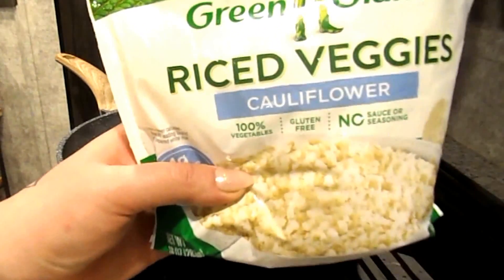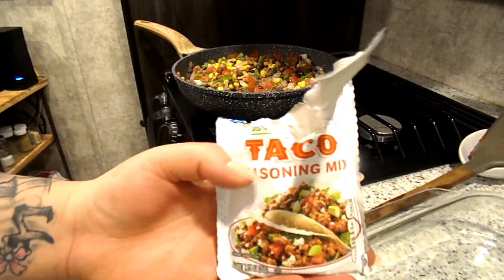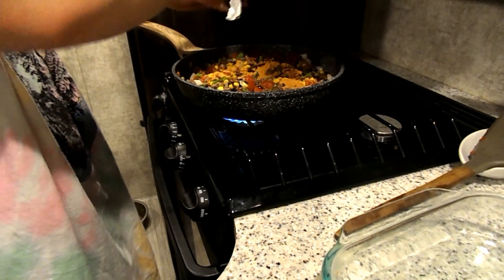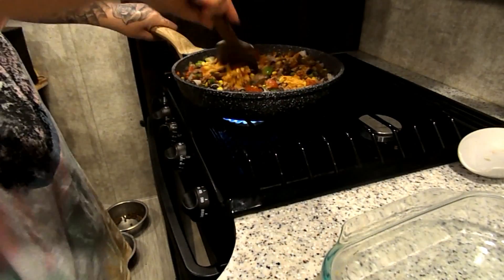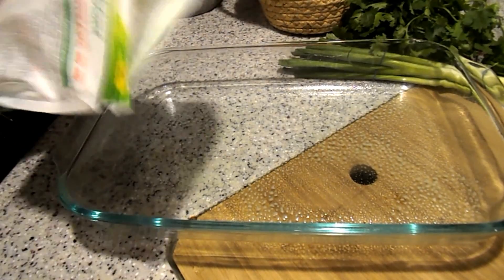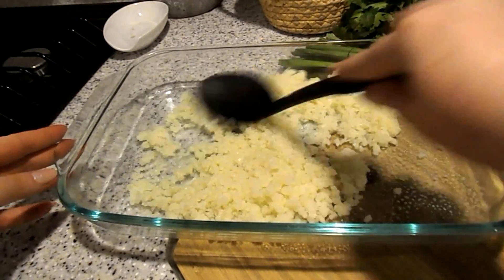I'm going to go ahead and microwave the cauliflower rice really quick. Next I take my taco seasoning and add some to the meat mixture — one, two, three tablespoons — and mix it together. We might add more, but for now start with three tablespoons. Then we have a baking dish and add the cauliflower rice to the pan as the replacement for rice to keep it nice and low in points. Flatten that out.